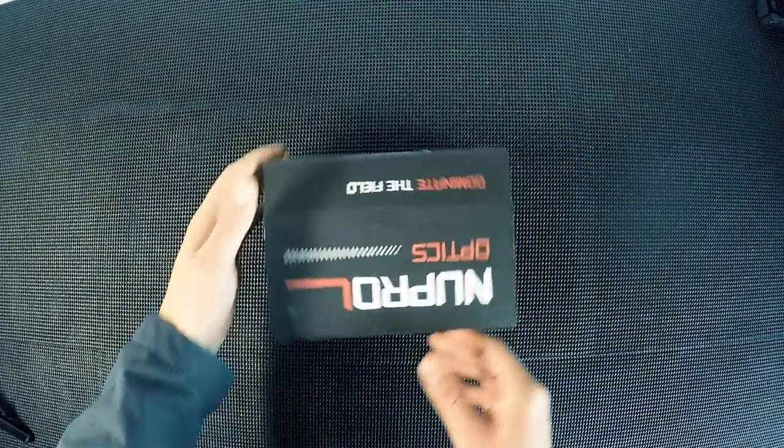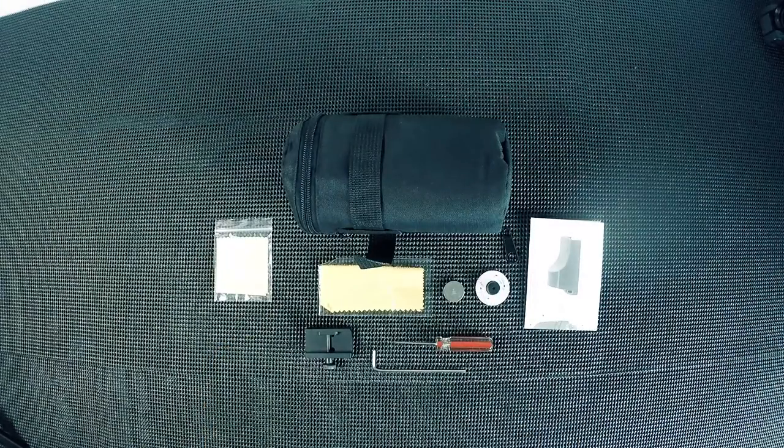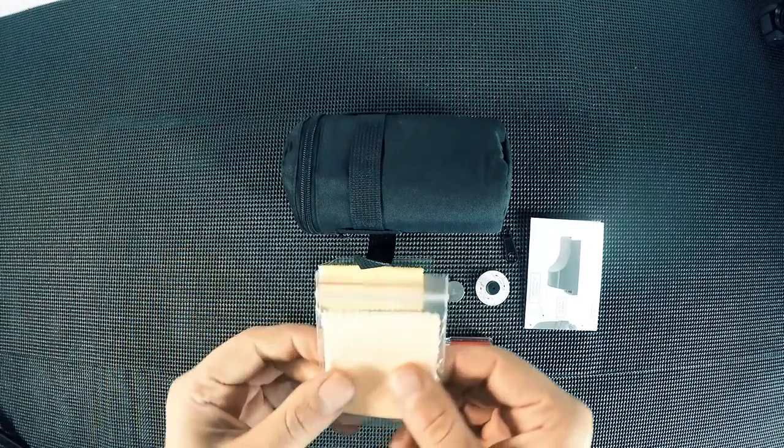So that's the box it comes in — let's open this up and see what we actually get inside. Here I've emptied all the contents out of the box and I'll go through each part individually.